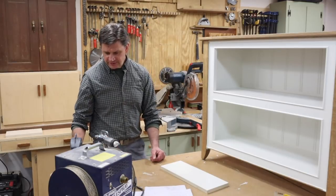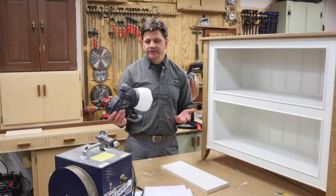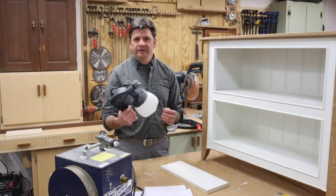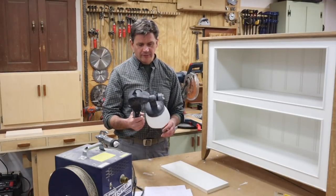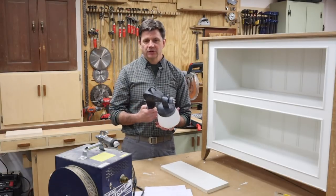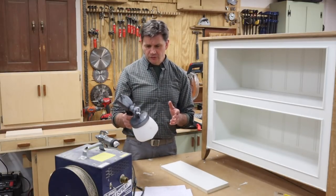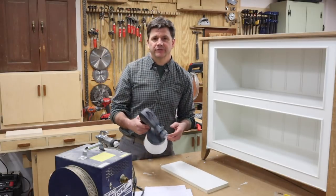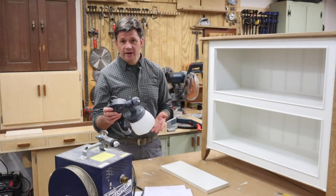For spraying the paint I used this Rockler HVLP sprayer. It's okay — it's not great, it's only $120, so you can't expect it to be great — but it will get the job done. If you're thinking about getting into spraying and don't want to spend a couple hundred dollars, you might want to try this one out. One major drawback is you cannot buy a gun separately. The HVLP system comes with the turbine, hose, gun, and cup. You can buy a second cup but not a second gun, which means once the gun fails you have to buy the whole system. You get what you pay for.